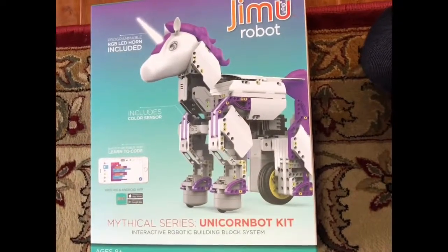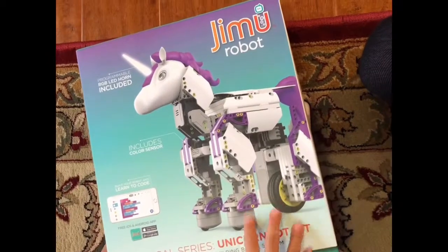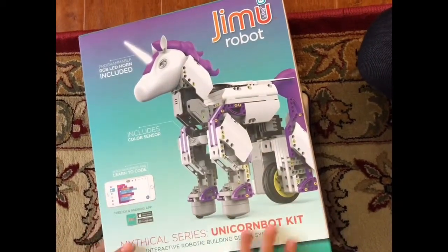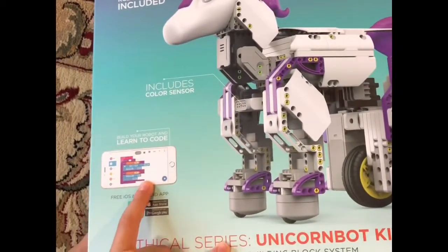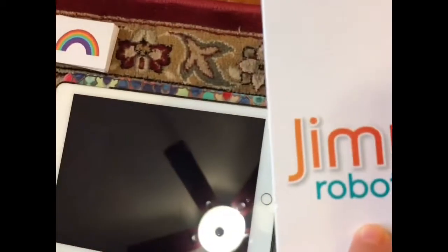Hi kids! I promised to show you my Jimoo robot. So this is the robot — here it is, the full picture. You can learn to code in this app called Jimoo, and this is the app right here.